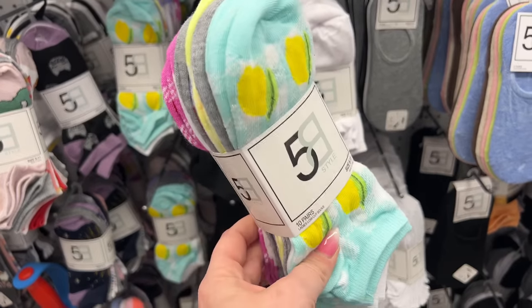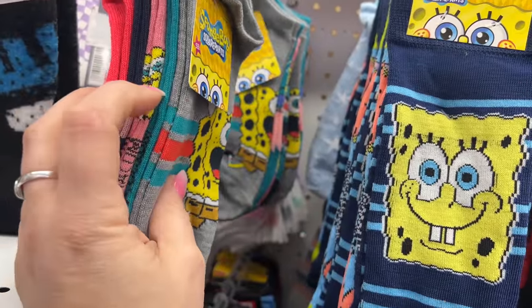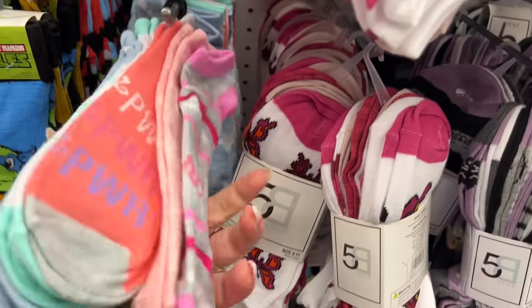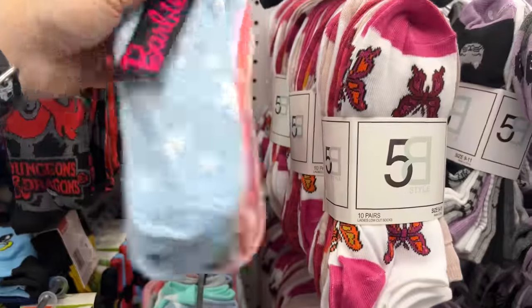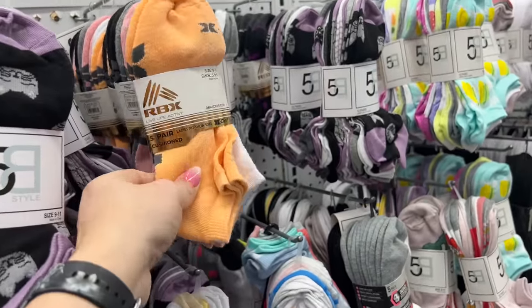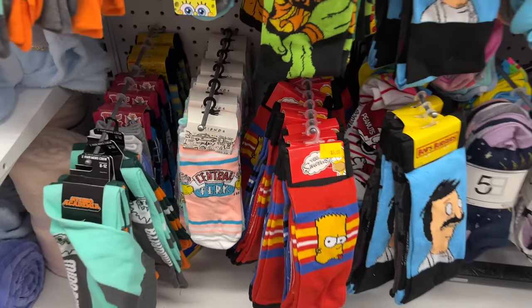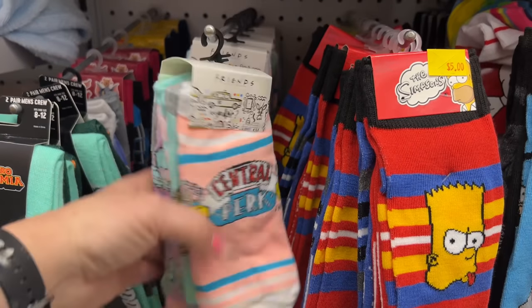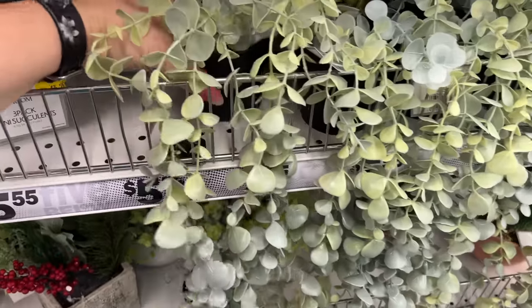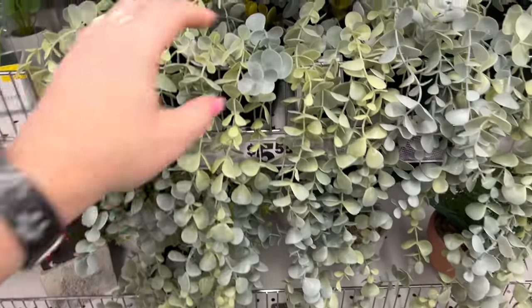Ethan found a new area with character socks — SpongeBob two-pack, about a five-pack with different Marvel designs, Teenage Mutant Ninja Turtles, Barbie socks, butterfly designs, little kitties, RBX cushioned socks with five pairs. Also Bob's Burgers, Simpsons, and even Friends — a five-pack. These are so cute — I love how they hang down.